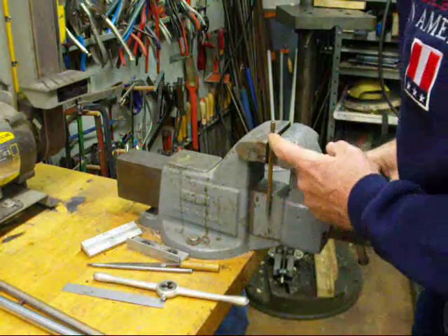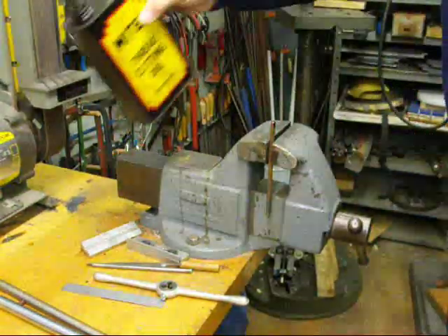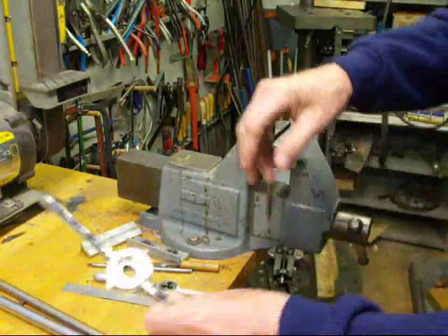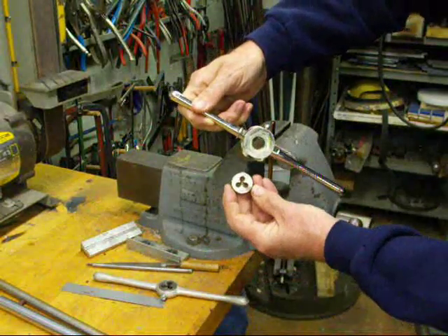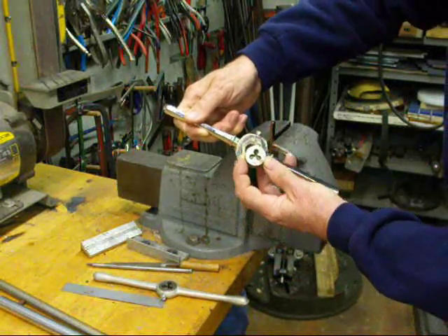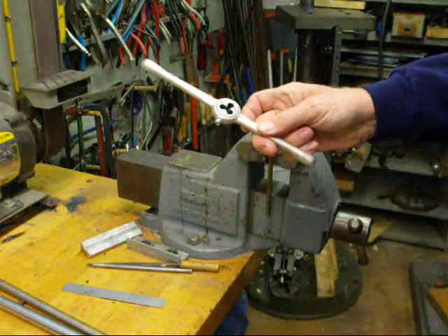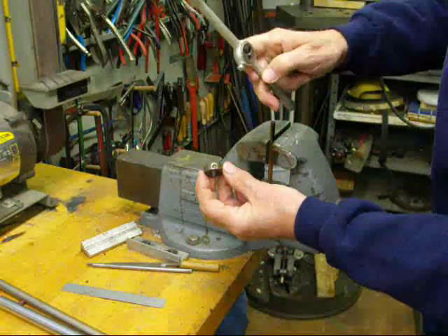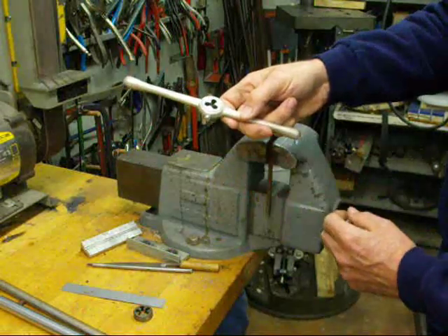Now we've got quarter-inch round stock and we'll put a little bit of a thread on that - it'll be a one-fourth twenty, which is also a coarse thread. Now this is the type of die stock that holds the hex dies. You don't need to worry about that die slipping or turning in the die stock. When you install your quarter-twenty in this type of die stock, there'll be a little bit of a dimple in the die.